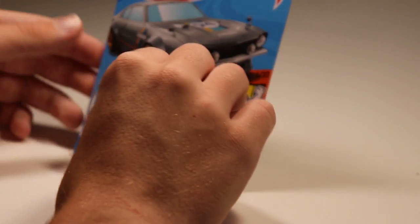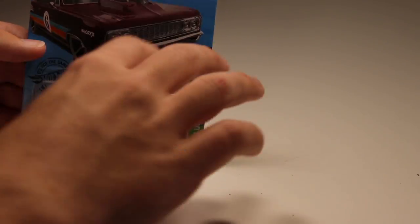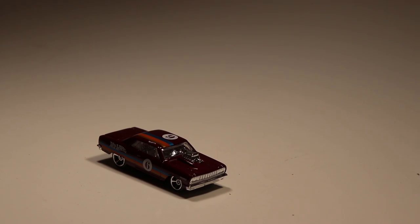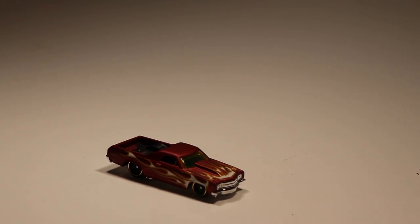Next up we got a Ford Maverick in a ZAMAC-looking silver color with bronze wheels — I think these are some of my favorite wheels on any Hot Wheels car. We've got the '64 Chevy Chevelle SS in a maroon color — very cool. Next up we got a '71 El Camino; I think it came out earlier this year in green, so there's another recolor. A lot of recolors later in the cases, as we should expect.